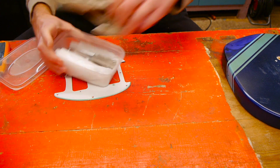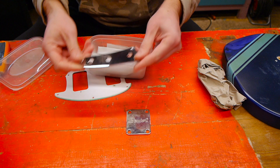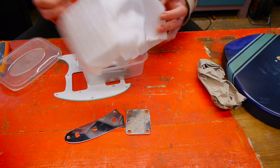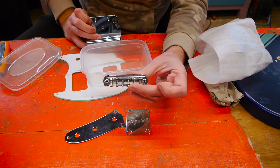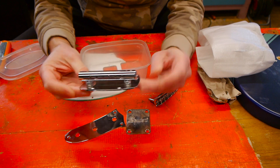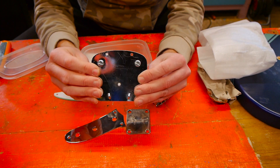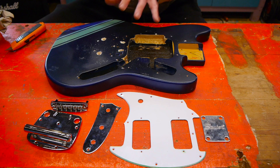In this tub we've got the neck plate and control panel. Standard Mustang bridge but it's missing the ferrules, and we've got a vibrato that's been bolted down — not in the best way; there are better ways to hard-tail them, but at least they tried.